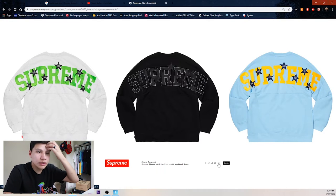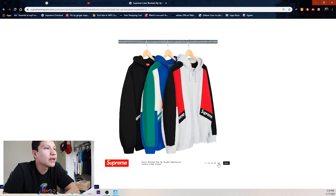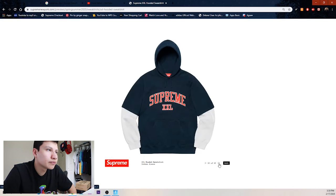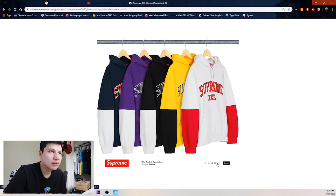We got the heather gray on green, black, and then the baby blue on yellow. We got this color block zip-up hooded sweatshirt — three colorways: black, and red-gray on black. Then there's a hooded sweatshirt that looks like a shirt with long sleeves.